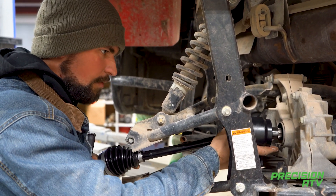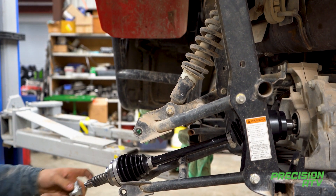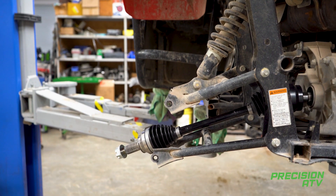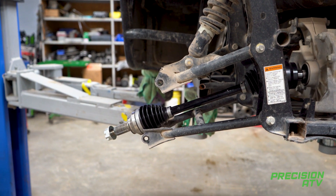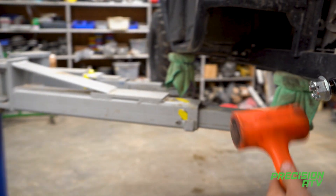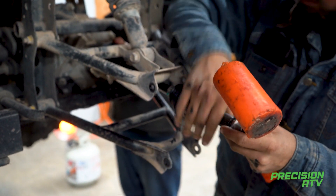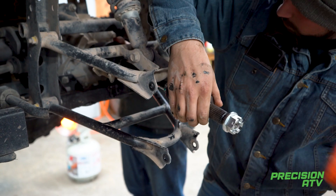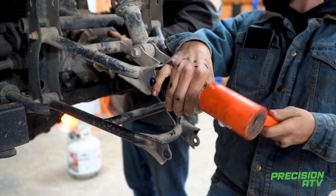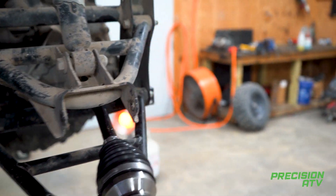You may need to pull the upper arm off. Sometimes you may need to take a rubber mallet and tap the end in. Once it seats, the clip will extend and lock inside there.